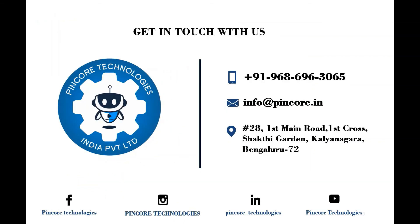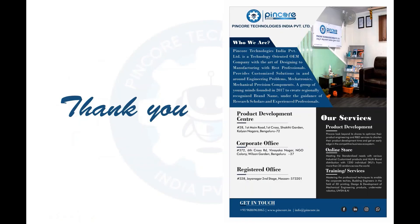Hope you've understood what an ultrasonic sensor is and how it works. If you have any queries, drop a mail to info@pincore.in or reach us at 9686963065. To become a volunteer member, visit the location below. Thank you so much for watching, and stay tuned till the next session.